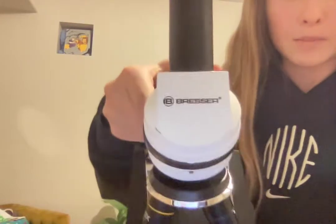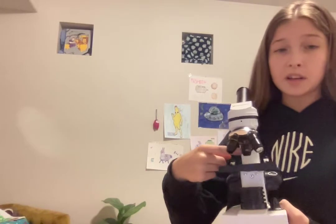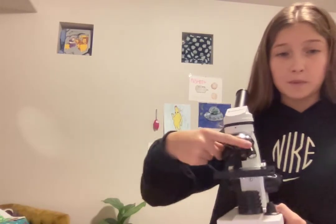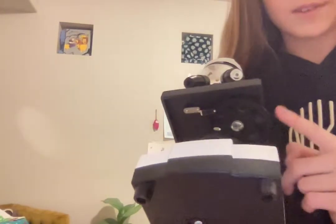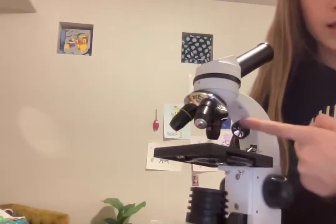This is a Bresser microscope. It's really nice. It goes up to 4 times, 10 times, and 40 times magnification. It has light color filters and three power settings for the light.